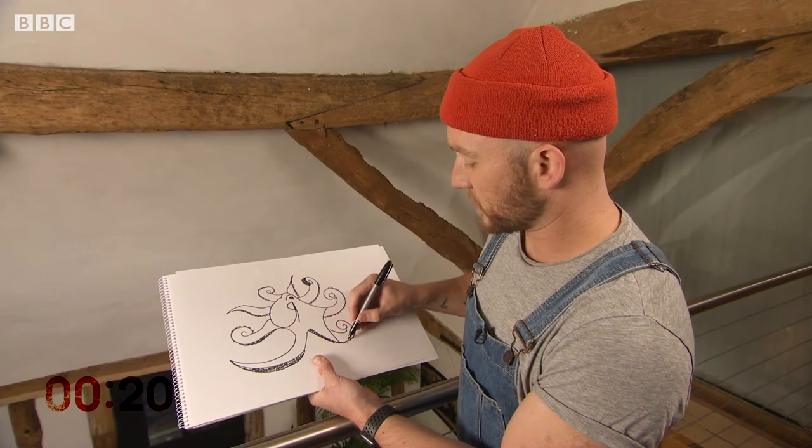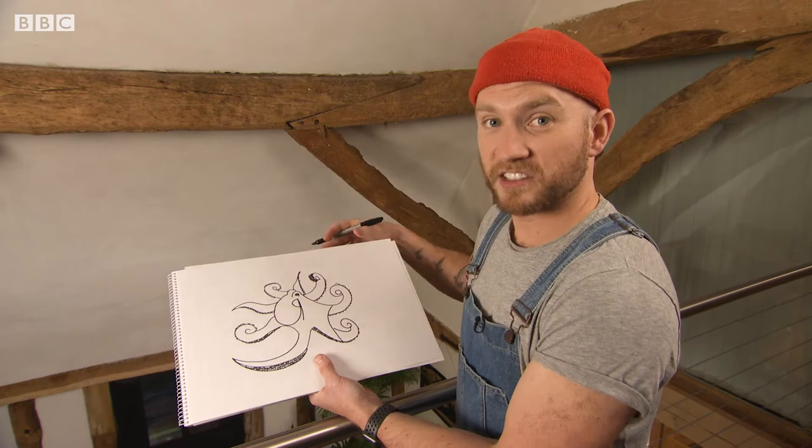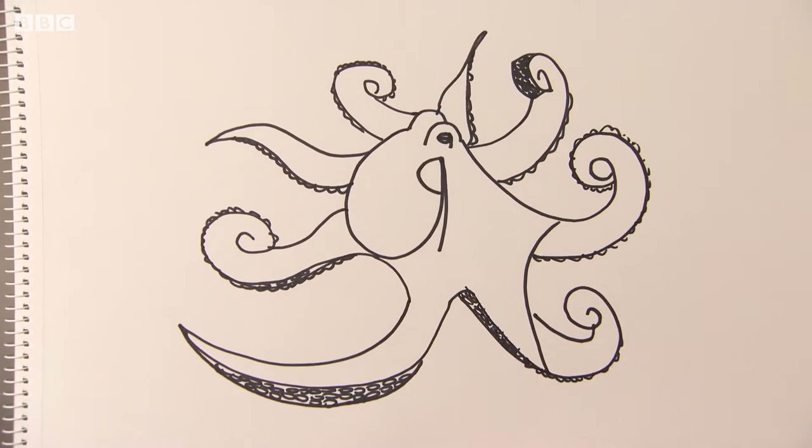And between these eight legs, right at the centre, is a beak that they eat through. Weird. There's an octopus in less than three minutes.